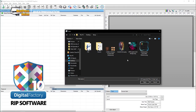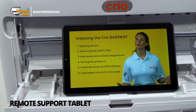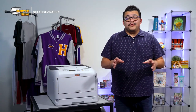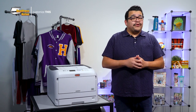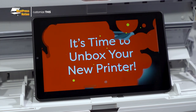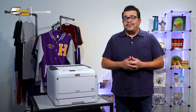Included with the 8432WDT in particular is the clear-cut industry-level Digital Factory RIP software, plus a remote support tablet with a ton of resources to guide you through making the most out of your printer. By providing first-time users with as much support as possible, Creo is without a doubt making their advanced white toner printer systems as consumer-friendly as possible. If you've just received your Creo 8432WDT, we definitely recommend going through their unboxing video on the support tablet to help get you all set to print transfers with your machine.